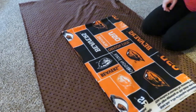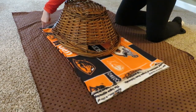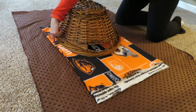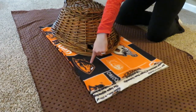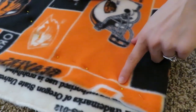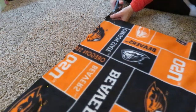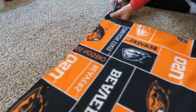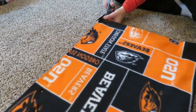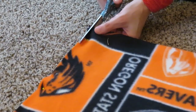Do not cut that edge — that is the edge that's going to be your football. Now take a basket and figure out approximately the arch that you want to make your football. Pin along the edges, making sure that you are only cutting along the open edges, not the folded edge. Then pin along the shape that you want and cut along with your scissors.